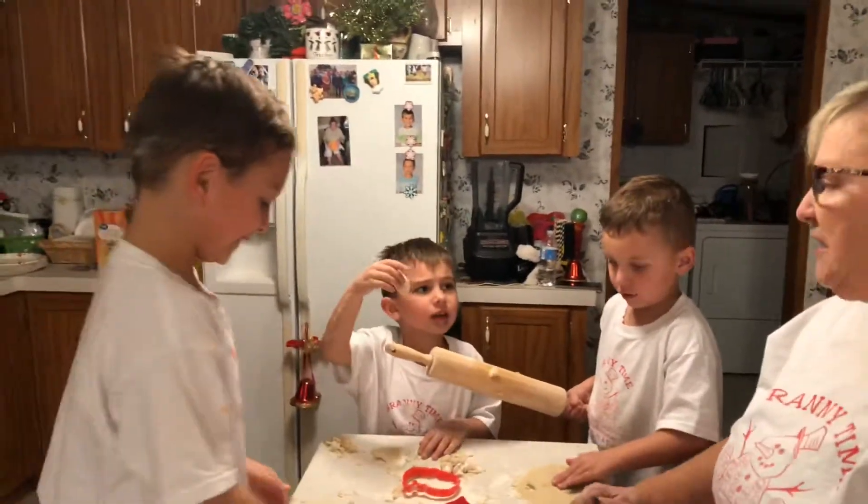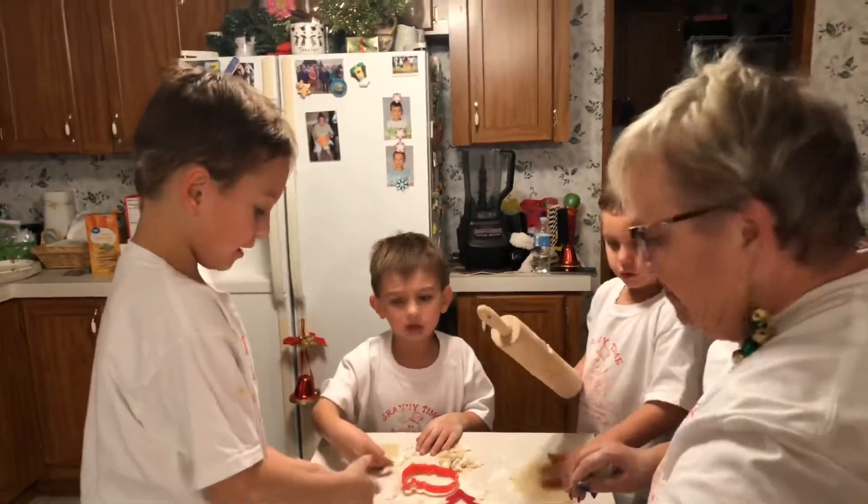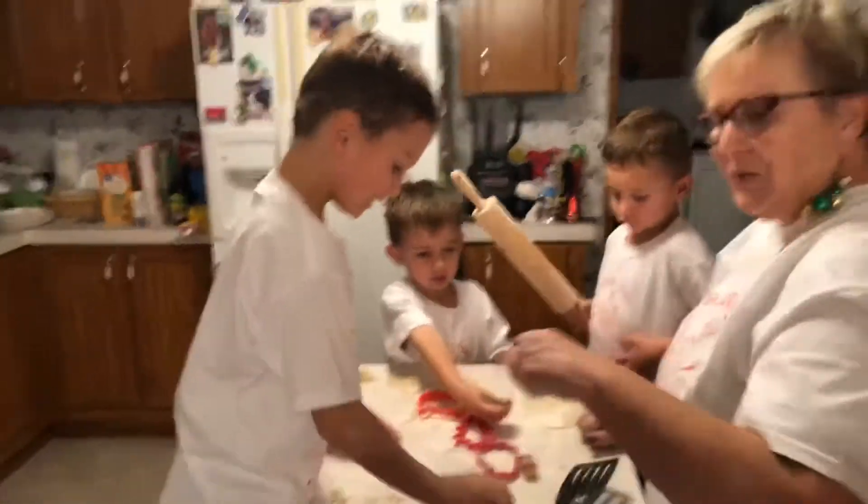Do it again. Okay, do it again. I'm sorry I messed up. Are you rolling it out? Do it again. His got a little too thin. It was the funniest one.